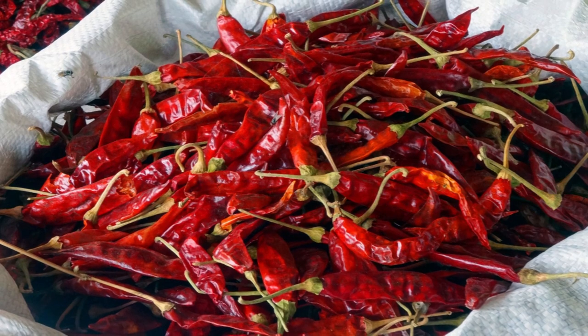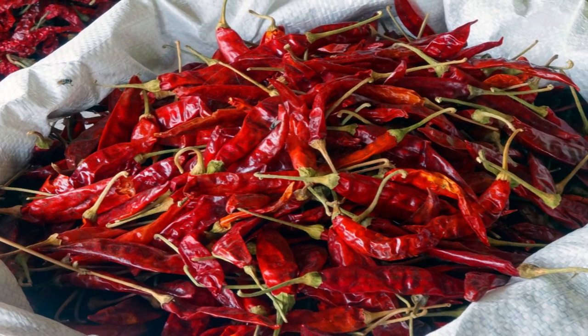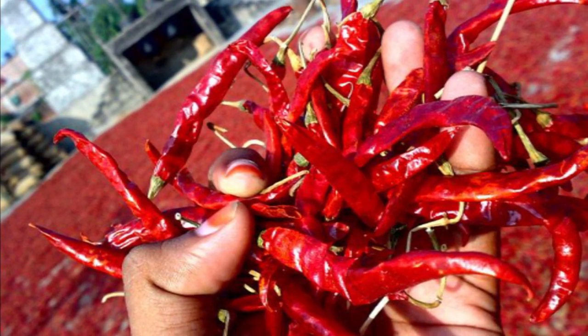Dry red chillies: Add a couple of dried red chillies in the rice container when storing rice. The pungent smell of red chillies will keep the pests away.